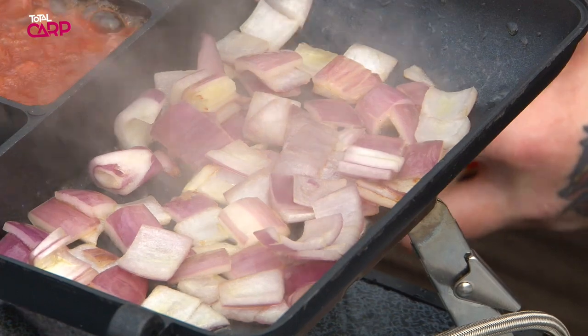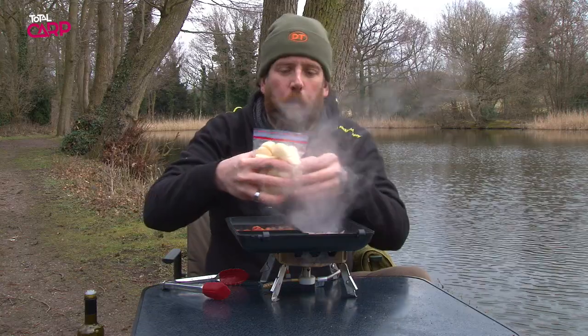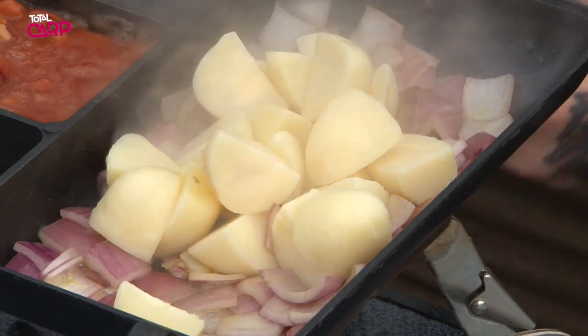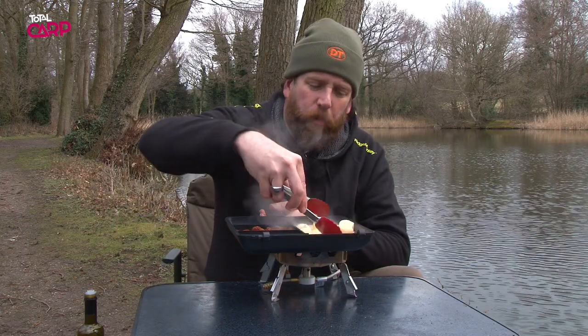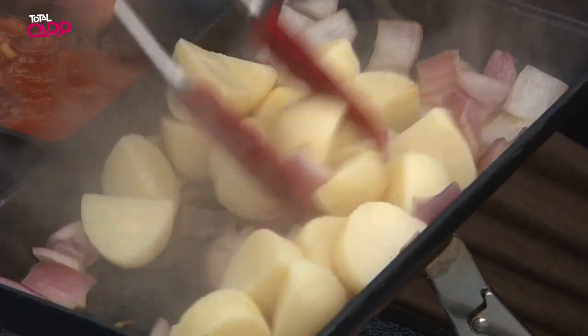Now those onions are starting to cook — you can see they've gone slightly translucent. We're going to add some cooked potatoes. Now these are potatoes we've already cooked at home, so we've brought them in the bag, ready and done. There's no point trying to cook potatoes on the bank — it takes five minutes at home. Get them, cool them down and they're ready to go.